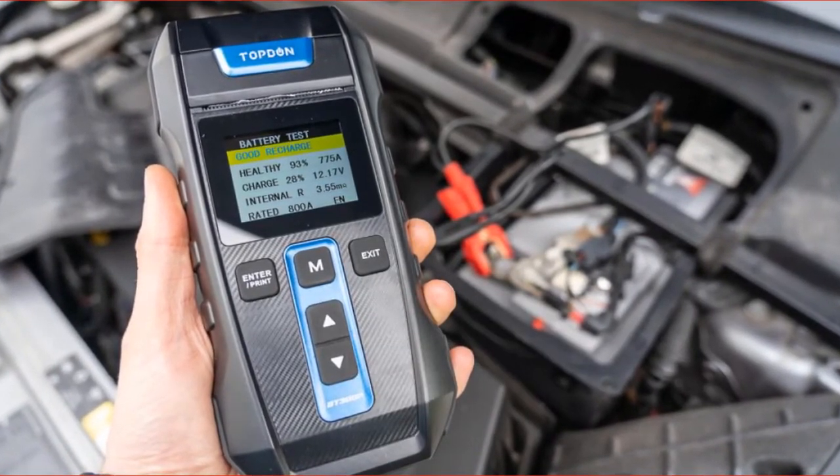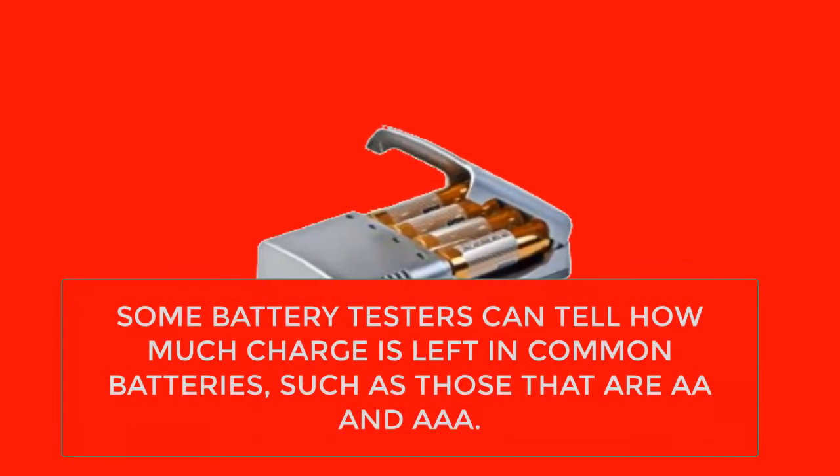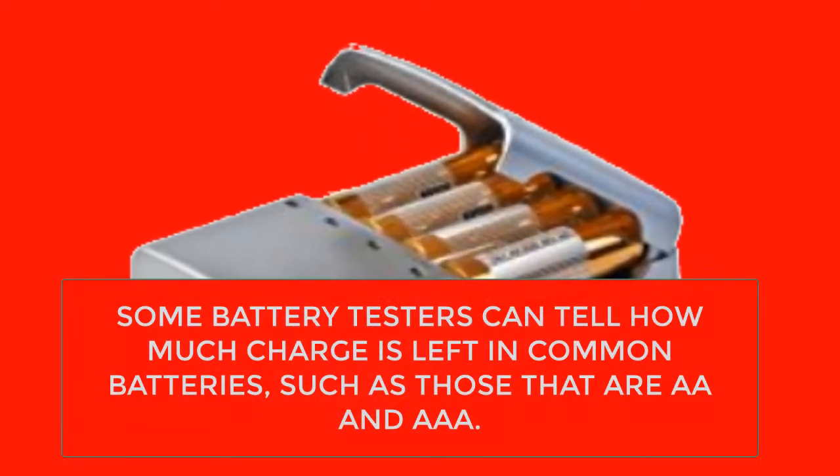Analog testers use a needle on their display to show battery power, while digital testers use a numeric LED display. Many also contain built-in chargers for immediate charging when the battery is low on power.